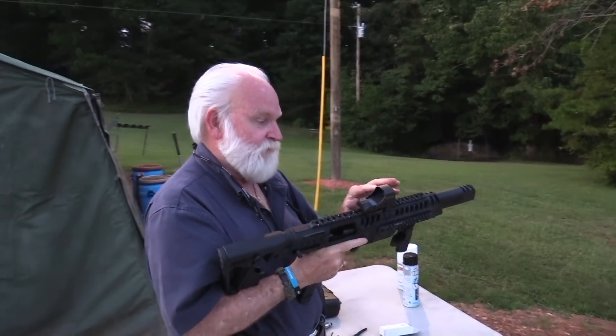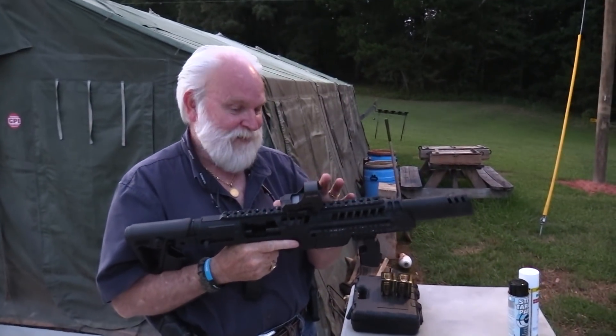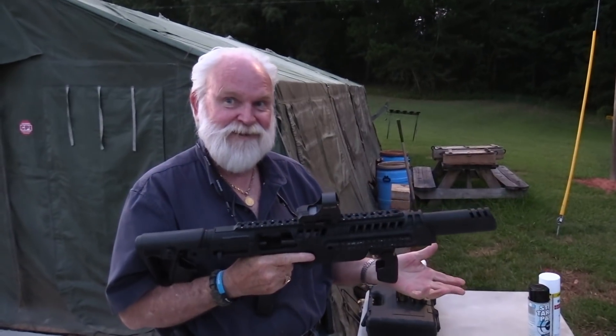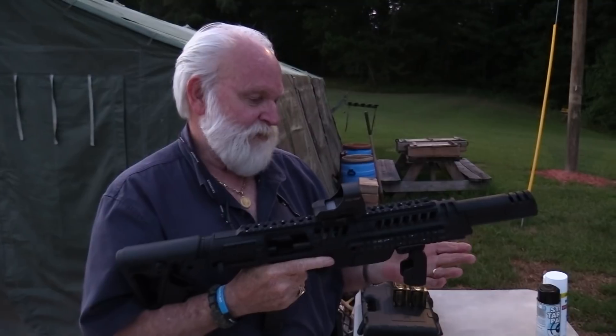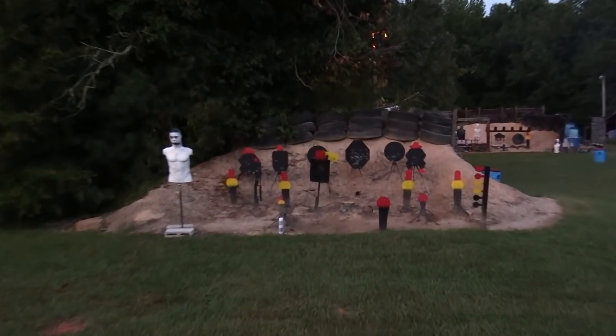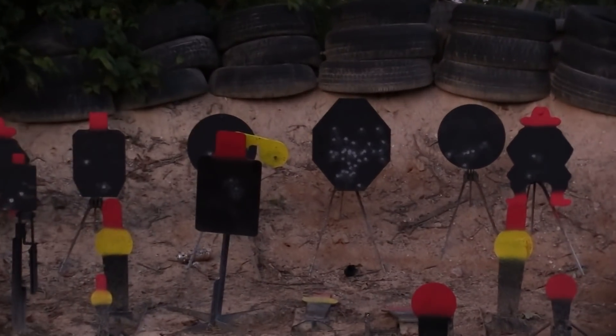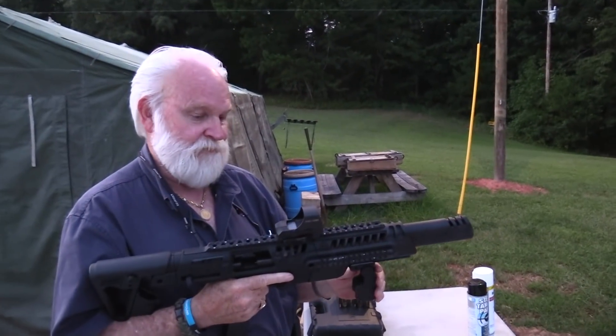I like this optic. Oh, do you? Yeah, I really like this optic — it's gonna have to stay on there. That is cool, isn't it? Yeah, it cycles good. I think I heard it still hitting every time. Yeah, I'm making hits — might be just a little bit low, but this is cool.